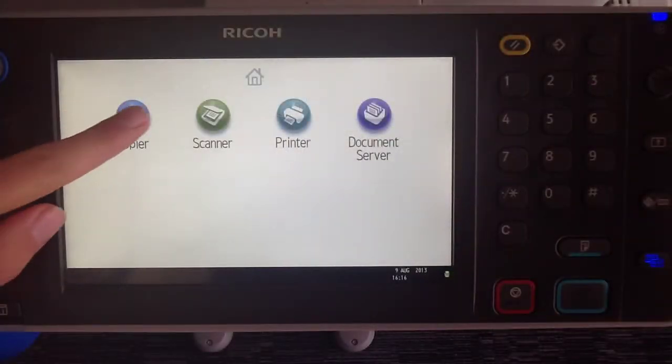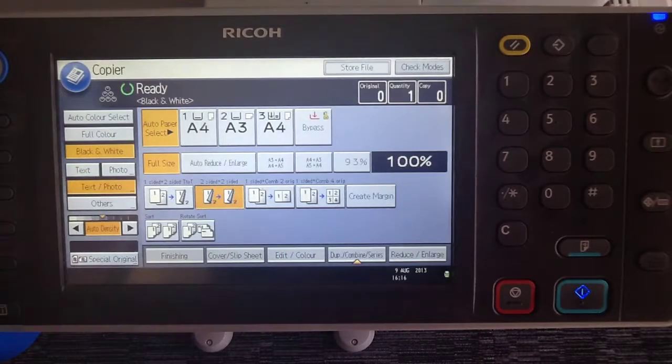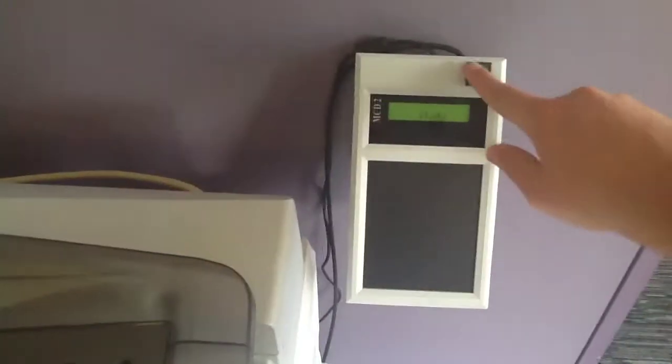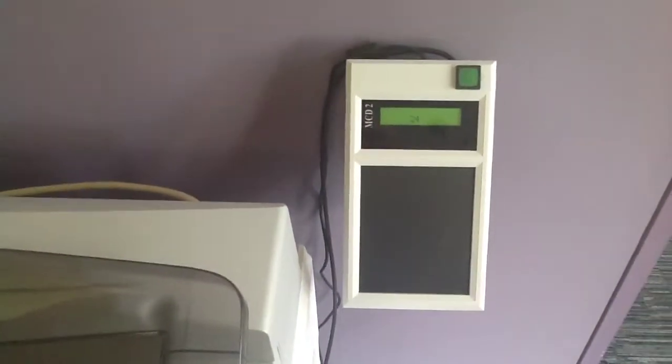Press the copier icon. Check your settings are correct and press the green button. And finally, don't forget to take your photocopy card from the card reader.